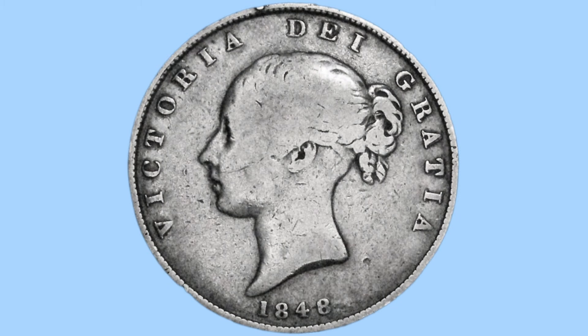That is a reference to Queen Victoria, who we see now on the obverse. This is a young head portrait, or bun head portrait, done by William Wyon, where she faces to the left with her hair in a bun. Below her we have the date, 1848, in which there are two types.